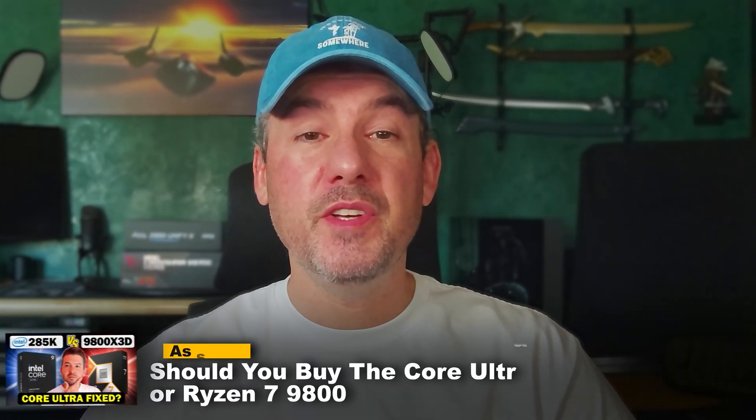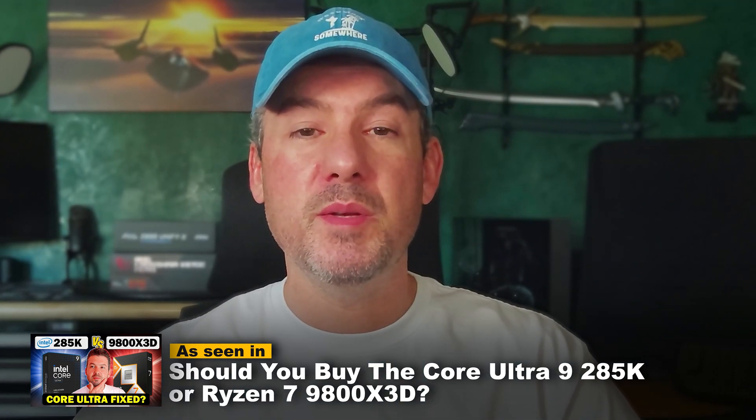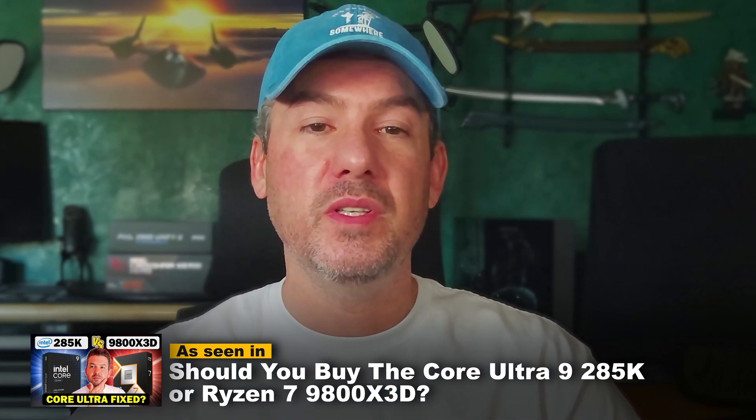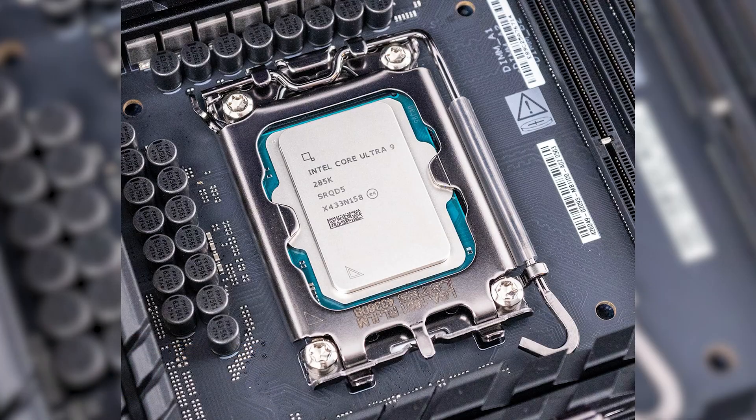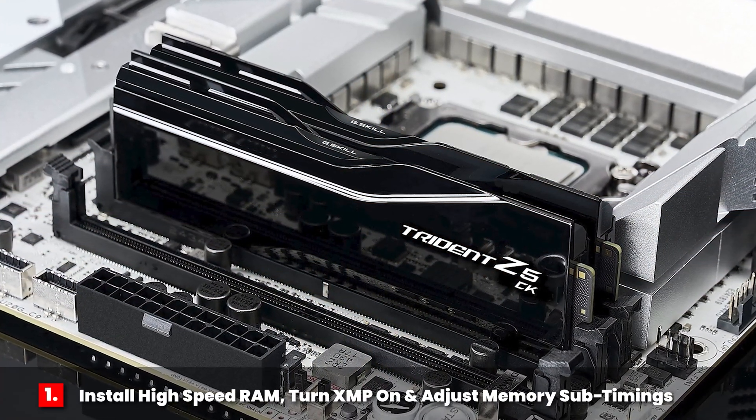Stay tuned as I guide you through how to tweak your Intel Core Ultra 200s processor the right way. There are a few important BIOS tweaks that you will need to make in order to unlock the true potential of the Intel Core Ultra 9 285K. The first is to install a kit of high-speed RAM and turn XMP on. The memory controller for Arrow Lake is exceptionally good.